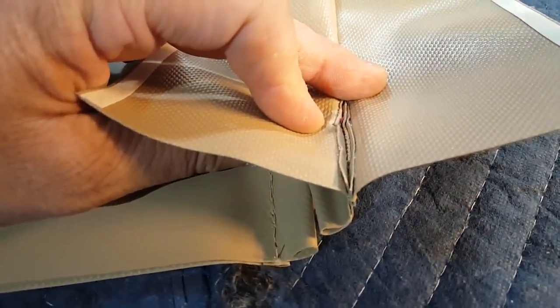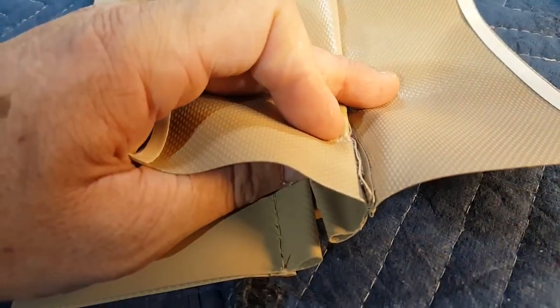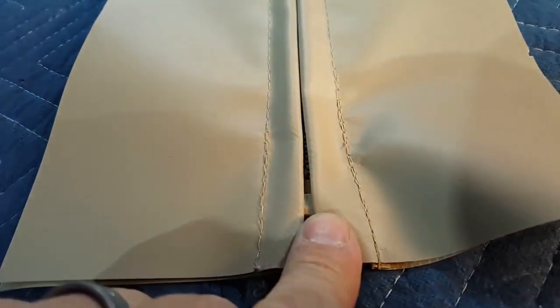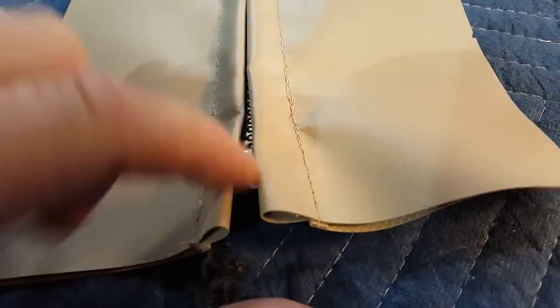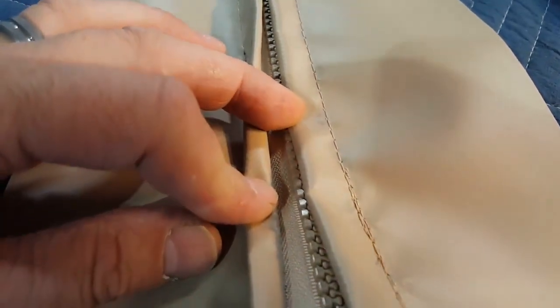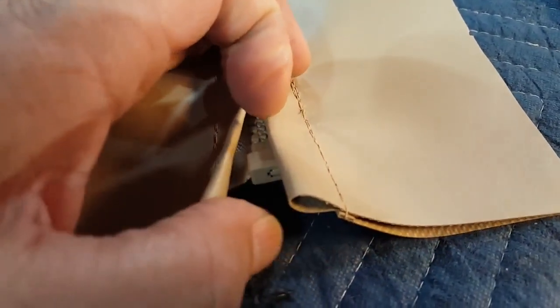You start off, put the zipper on the right side facing the wrong way. Sew it down, and then on one side you'll need 7 eighths of an inch. It brings that flap right to the middle of the zippers — right to the middle of the teeth. That little wing there is 7 eighths of an inch.